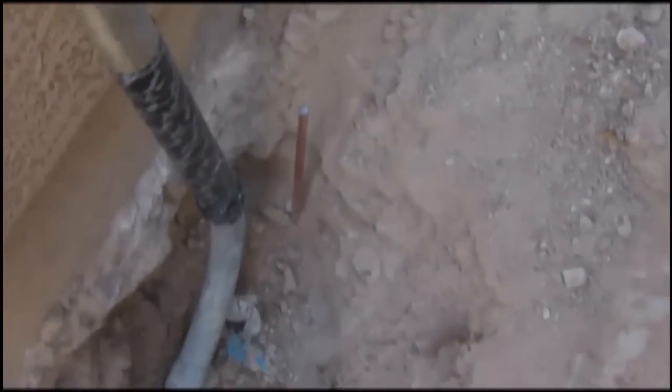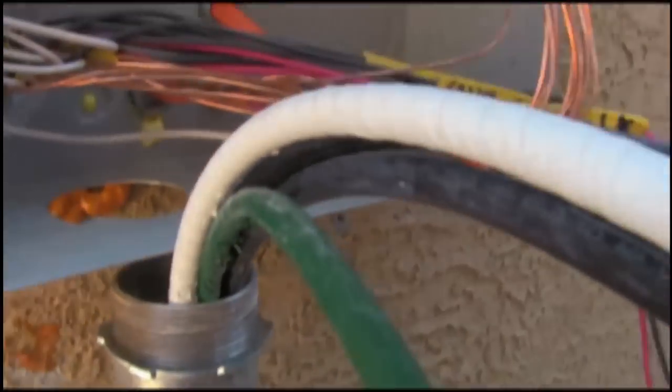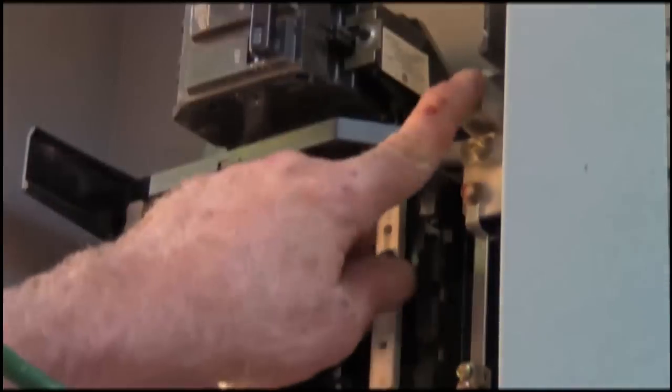This is an external riser and surface mount subpanel. There is a Ufer — that copper bar right there — and we're going to have to mount brackets right about there and there, and that's going to go up inside there. This is the ground lug.